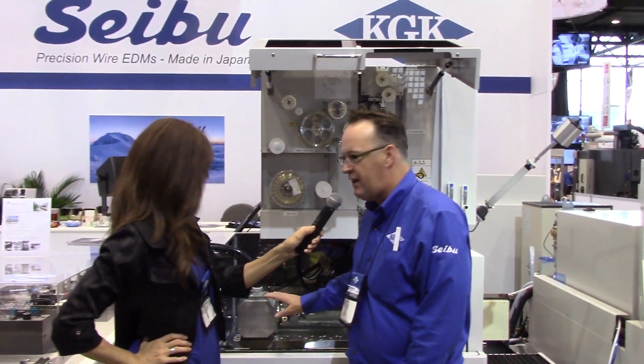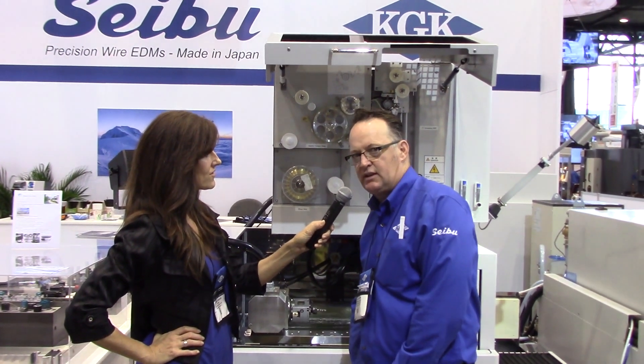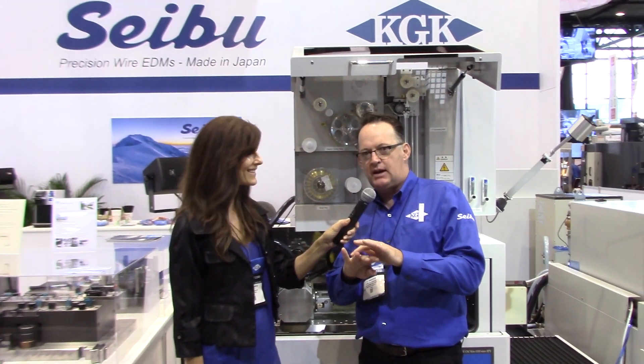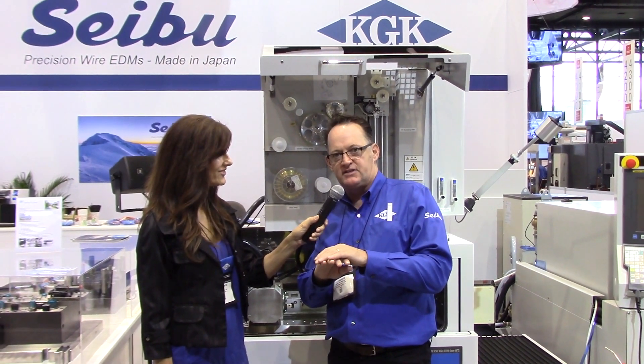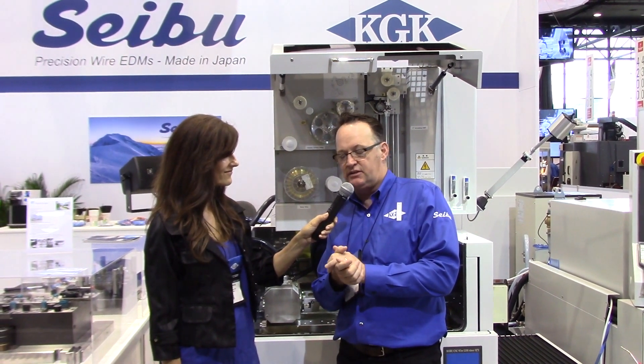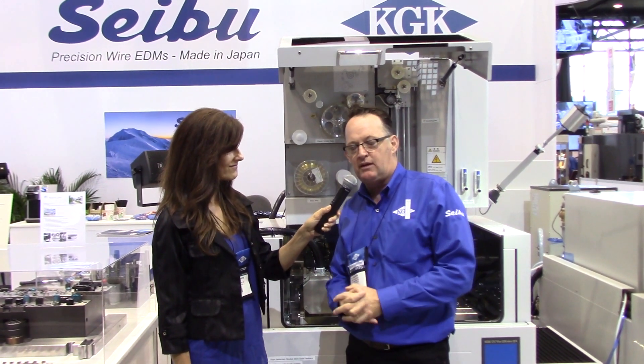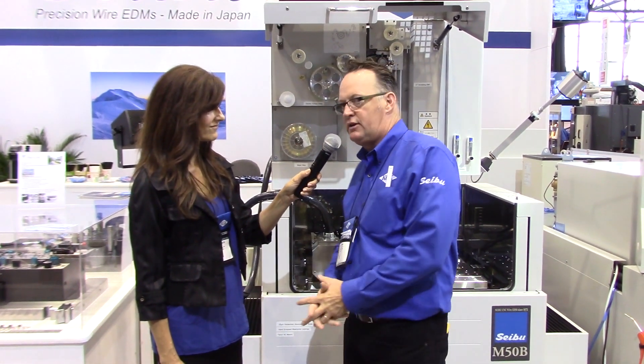Additionally, on this machine, we have the W-axis. What this allows you to do is run X, Y, U, V, and the W-axis all at the same time, and it's easy to do. You simply hook up the cable into the control. It could be a field install, and you could cut shapes that you never thought could be cut on a wire EDM.